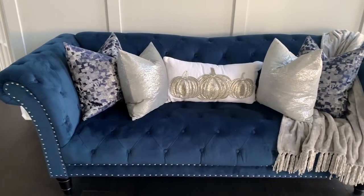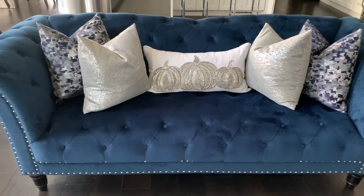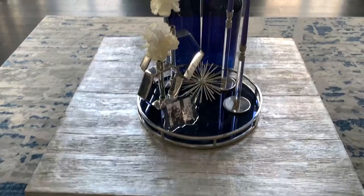Here is how the first sofa turned out. I absolutely love it — it just gives me that fall warm feeling. I love the different hues of blue, and that's a tip: if you have a bold accent color it's going to be hard to find every single accent piece in the same shade, so just mix the hues.